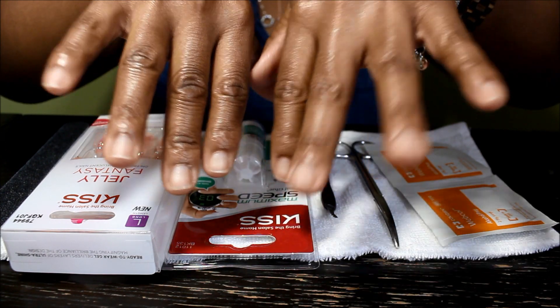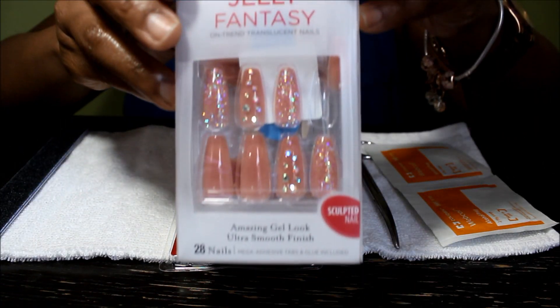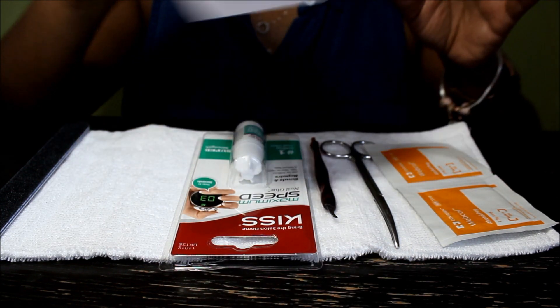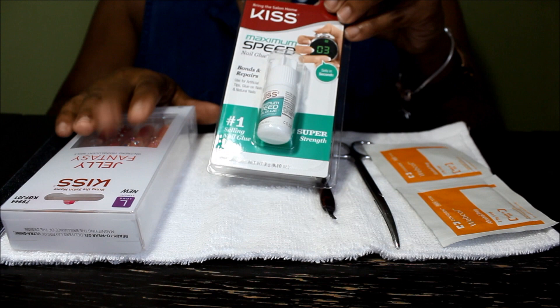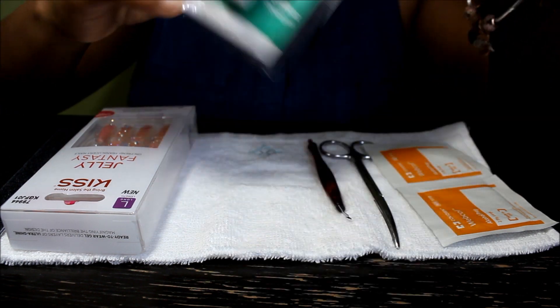These are what my nails look like right now and I'm gonna put on the Kiss Fantasy Jelly nails. I saw these and decided to pick them up — it's my very first time putting these on. I have the glue right here that I bought, and I know there's a glue that comes in the kit which I will show you guys.